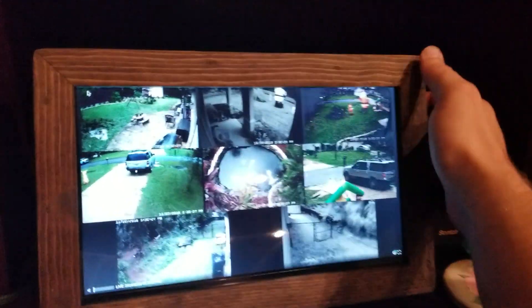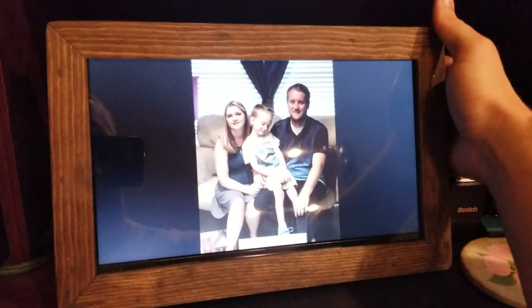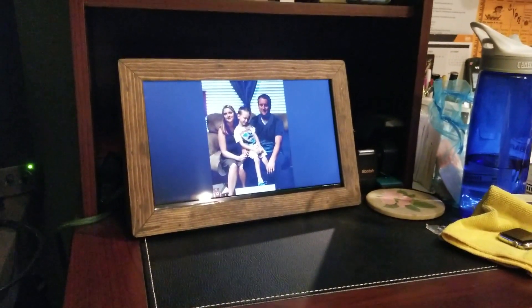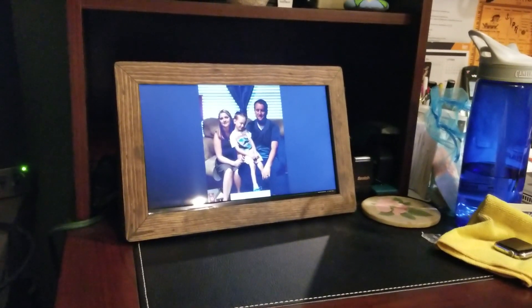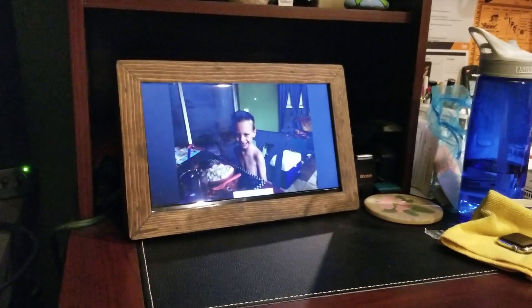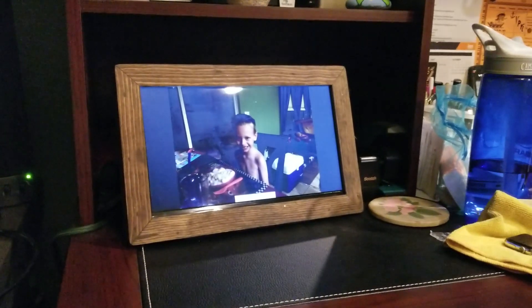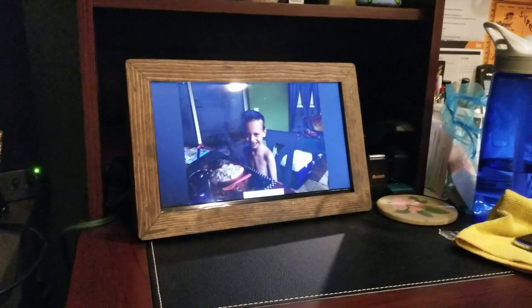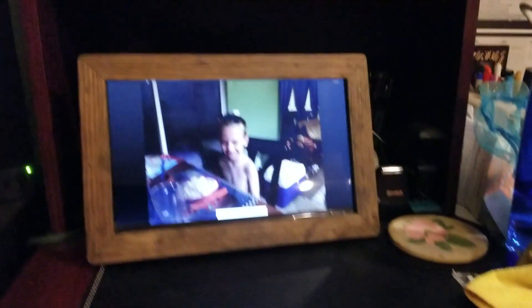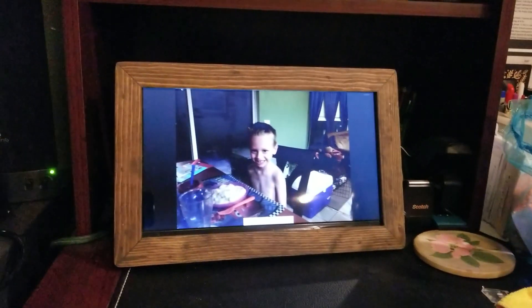The second button on the back will toggle between the two views. If I hit it once, it switches into the picture frame program. I have it set up on my FTP server on my home network, so I can upload any picture I want or delete any picture without needing to actually connect into the Pi directly. The Pi is set up as a shared drive, so any computer or smartphone on my network can upload pictures to it, and it's on a timer — every 30 seconds it rotates to a new picture.